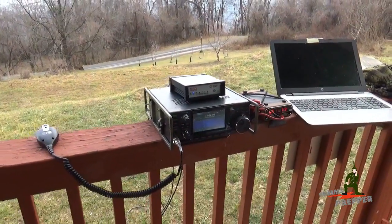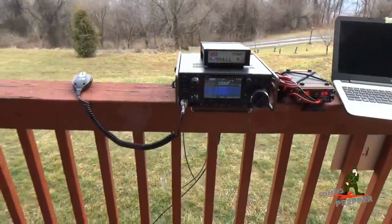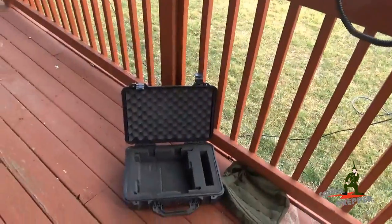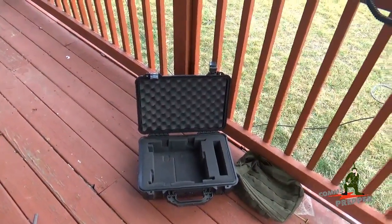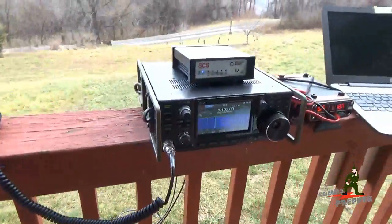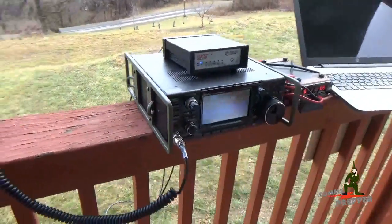Hopefully next trip the weather will cooperate and I'll be able to get this radio into the field. The Pelican case is working out quite well with the aftermarket pick and pluck insert, customly picked out for the radio. And the portable Zero tactical rails are doing a fine job protecting the knobs and the connectors of the radio.